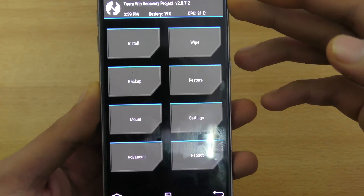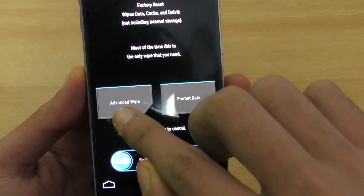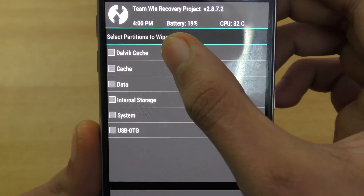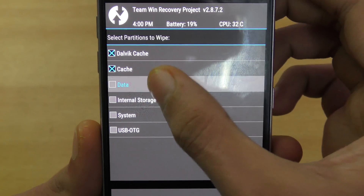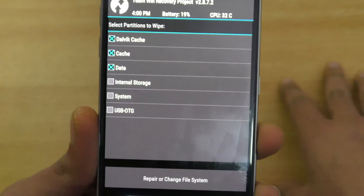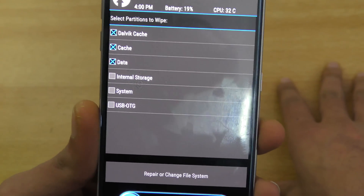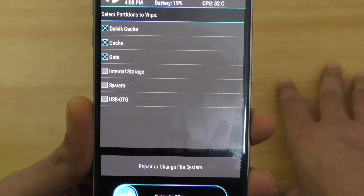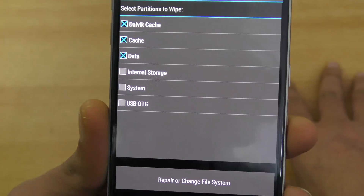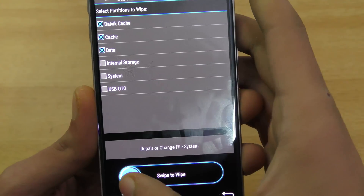After making a backup, go to Wipe, then Advanced Wipe, and select these three options: Dalvik cache, cache, and data. Do not select internal storage — if you select internal storage it will wipe everything and you will be stuck. Just select those three options and swipe.